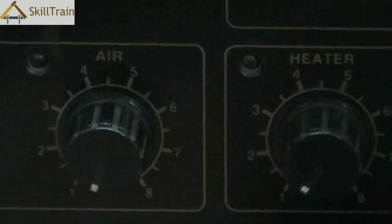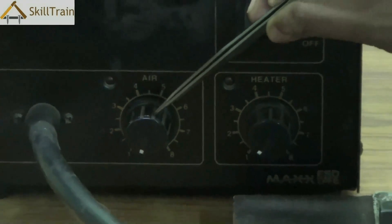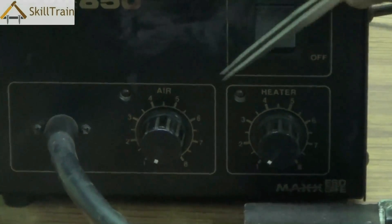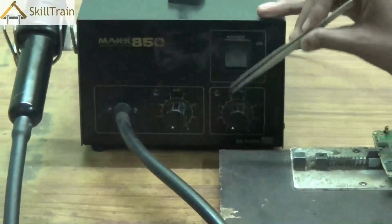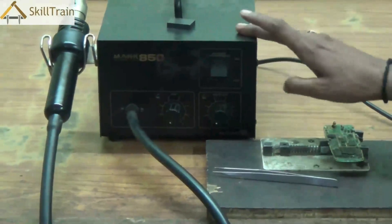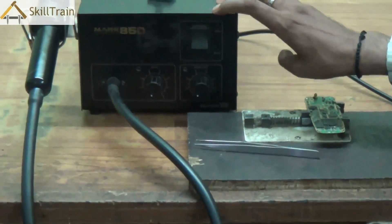Many times the components placed in mobile phones will need to be removed or replaced if they are faulty. In order to remove or replace them, you will need to melt the soldering that exists underneath the component, and for that we use the hot air gun.